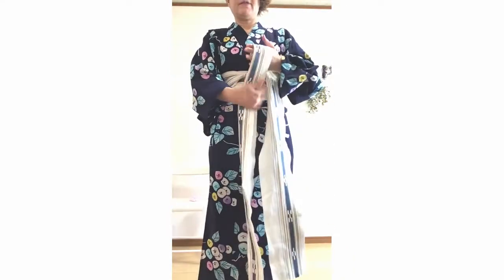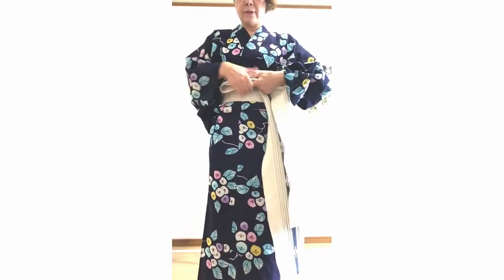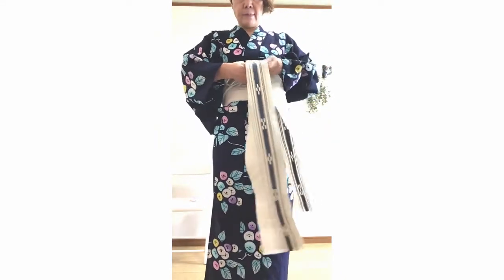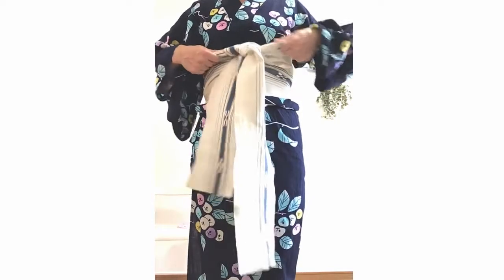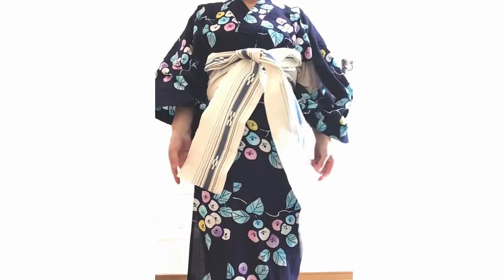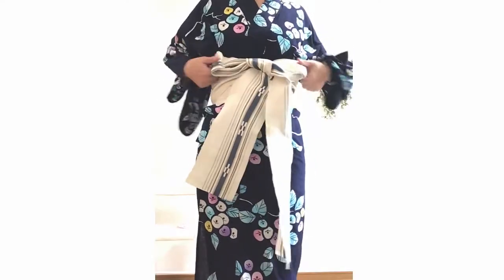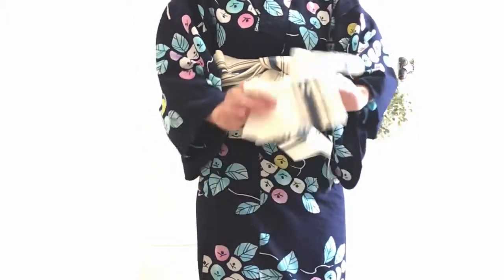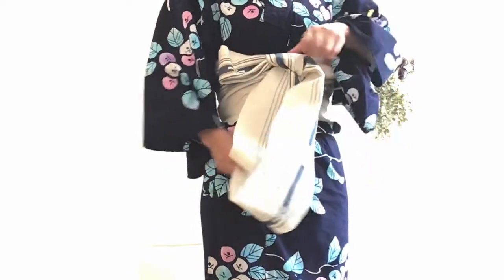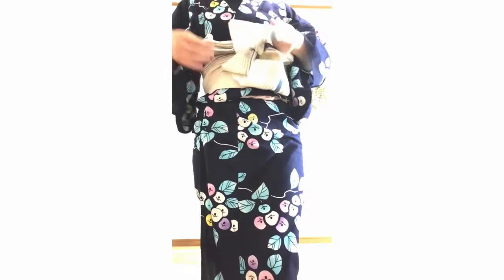I will make a ribbon. It's the same way to tie a gift ribbon. Tie it just like your shoulder width. Hold the bottom end of the ribbon and insert both ends from the bottom.